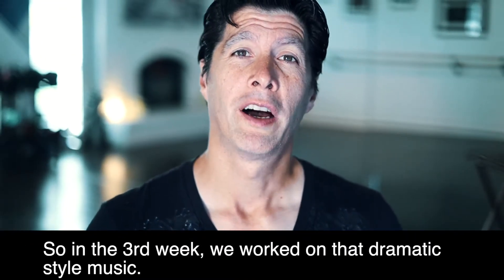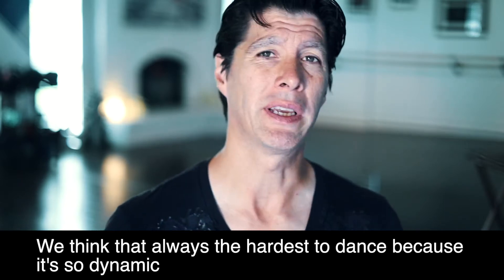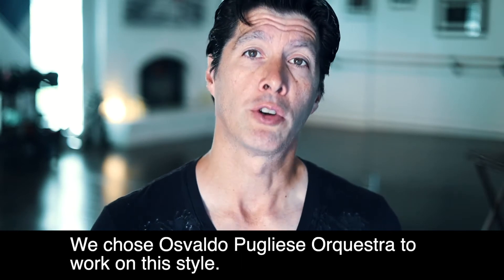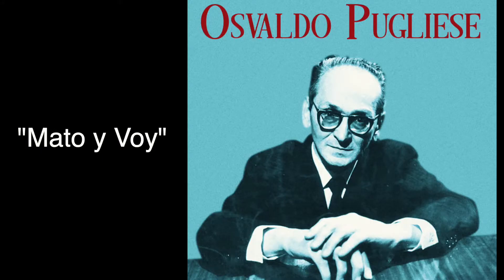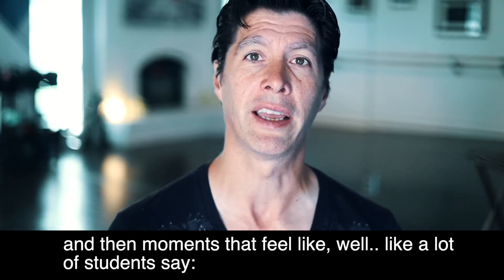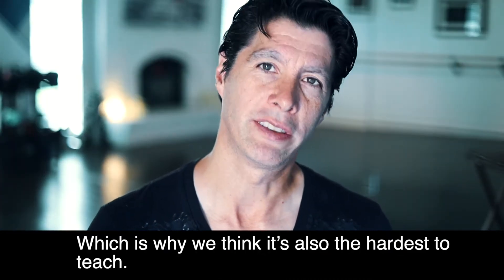In the third week we worked on dramatic style music. We think that's always the hardest to dance because it's so dynamic and it changes quite a bit. We chose the Osvaldo Pugliese Orchestra to work on this style. It has moments of high energy, and then moments where, as a lot of students say, 'where's the beat? I can't find it.' Which is why we think it's also the hardest to teach.